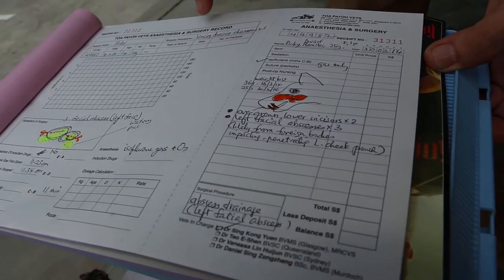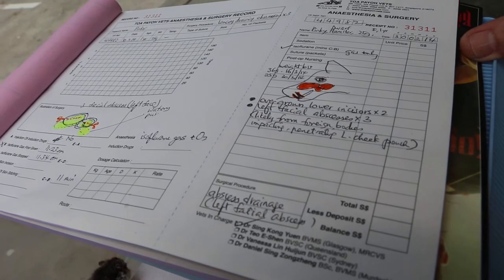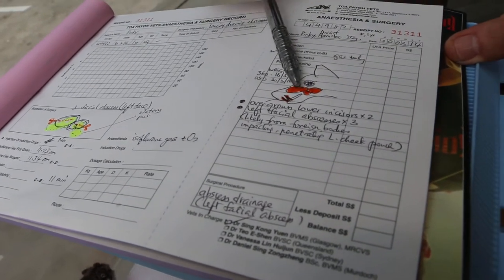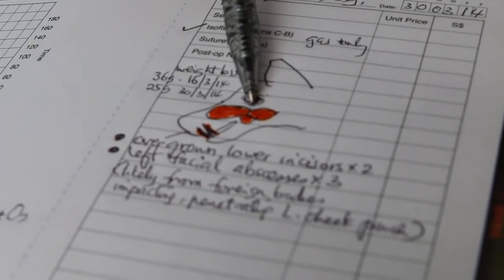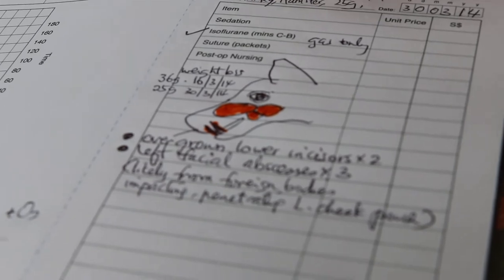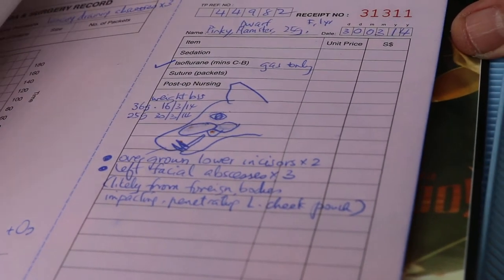It's a good practice to keep a proper record of all your anesthesia and surgery. As I can show here, one side I will give to the owner to show what has been done, and also for record there's a copy below so that for any other cases or occurrences, we know exactly what happened.